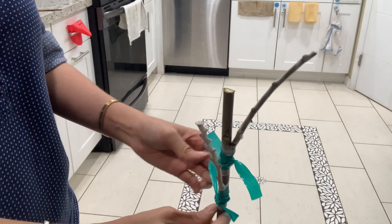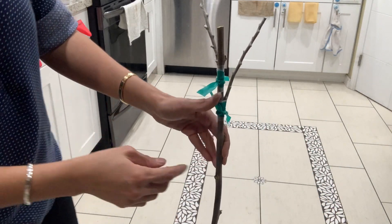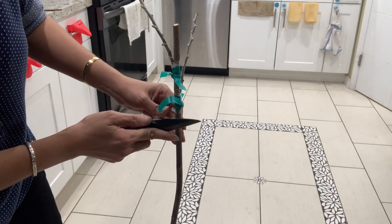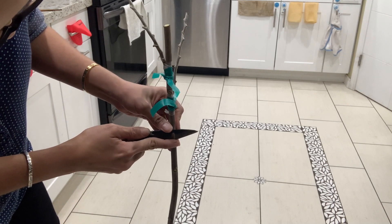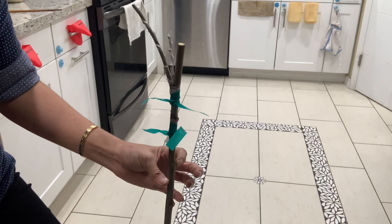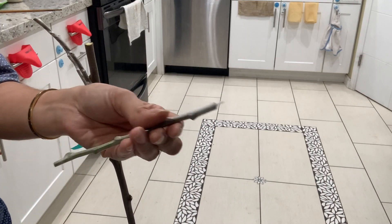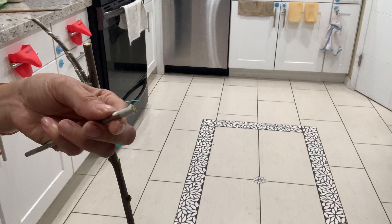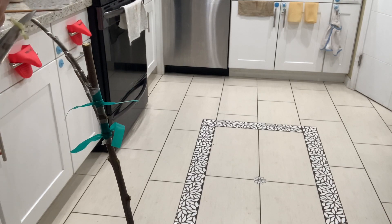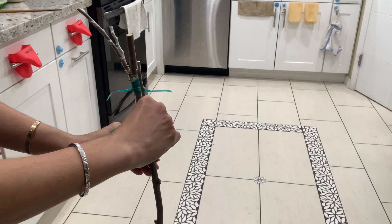That is my two grafts to the trunk. Now I'm going to do the third one — I usually want to do only three, maximum four, so give it a little time to grow. Same process: make a little slide down. As you can see, this is my scion. The long side faces toward the trunk and the short side faces to the outside.